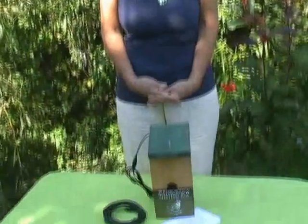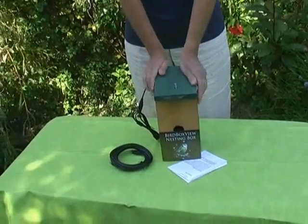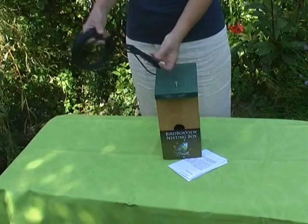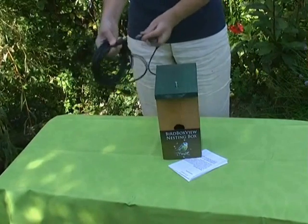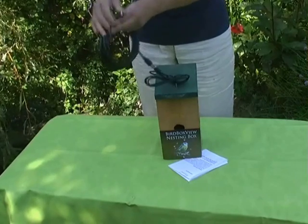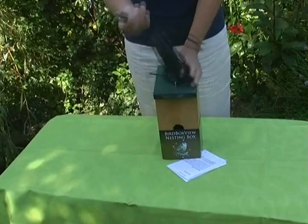I assume that you now have this software installed on your computer and you wish to attach the BirdBox to it. The first thing to do is obviously to make sure that your extension lead is working as well as the lead from the BirdBox. Plug the extension lead into the BirdBox lead and then the end of the extension into your computer.